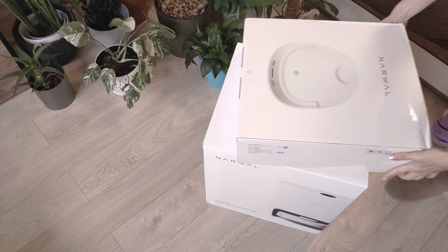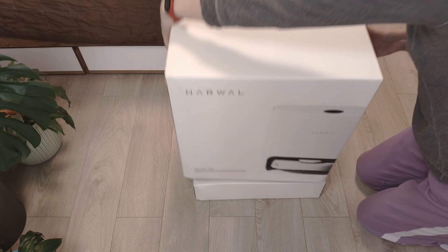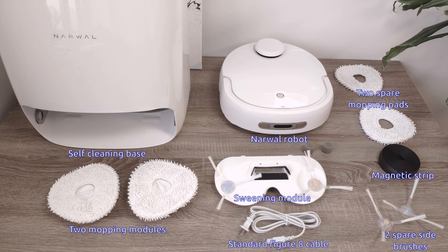The robot and self-cleaning base come in two separate packages. The box includes a sweeping model with two spare side brushes, two mopping models with two extra mopping pads, magnetic boundary tape, two spare water filters, and a figure-eight cable.